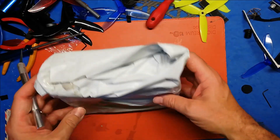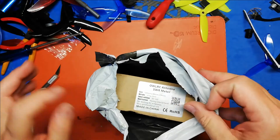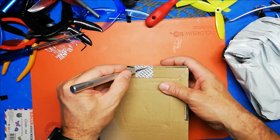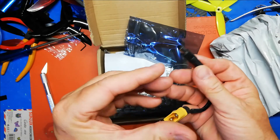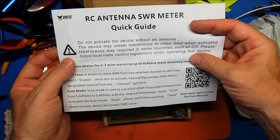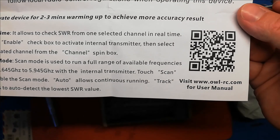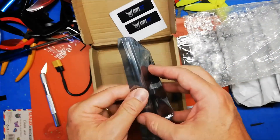Even though it says 12 volts, it can take up to 40 volts, so you can supply power with up to a 6S battery — no problem. We get a cable with a barrel connector and an XT60 connector so you can directly connect your LiPo to power it. You can pause here if you want to check out the manual. There's a QR code for the manual too, and some cool stickers.